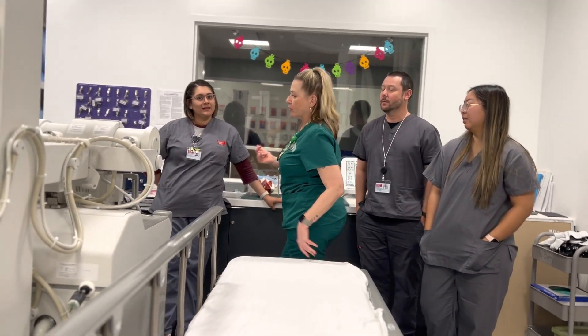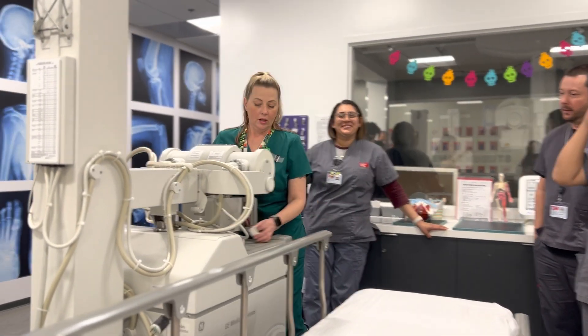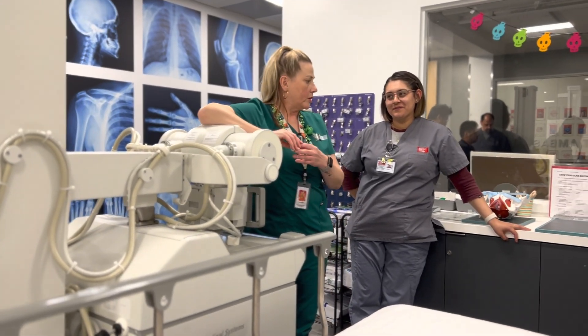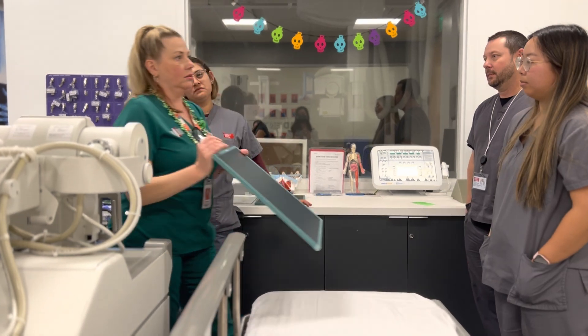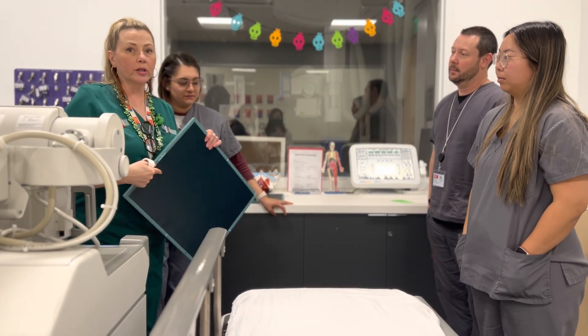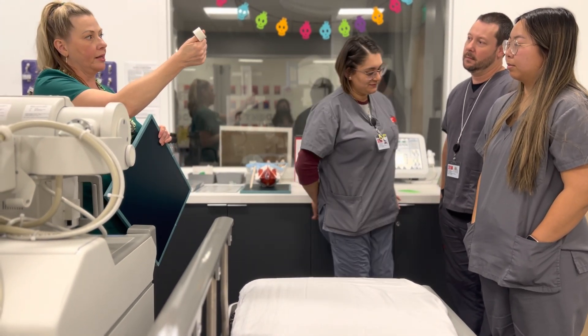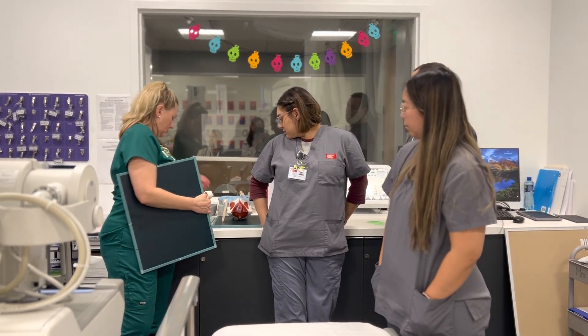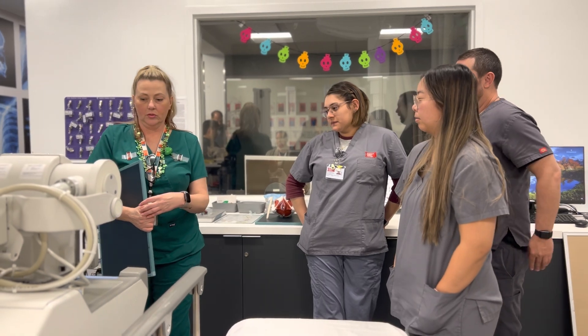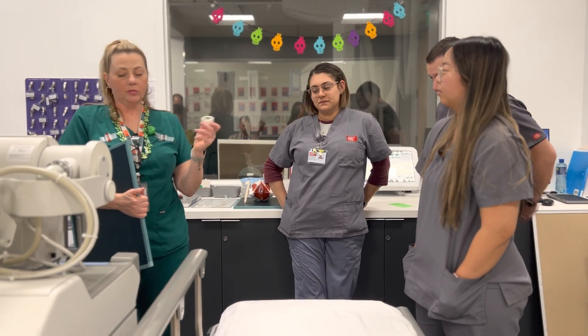I get my requisition and it says pelvis, so there's a couple of things I'm going to bring with me. I've got my 14 by 17, and I'll have a grid with me too, plus I'm going to bring a tape. Normally I like this kind of tape, but I have a lot of this tape, so I'm going to use this.